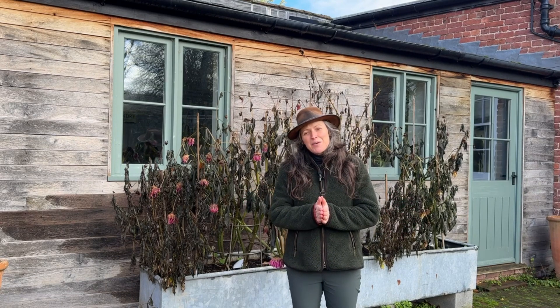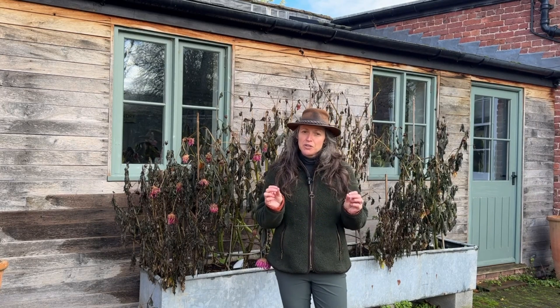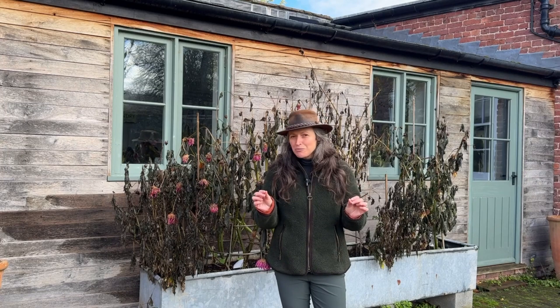But today I'm going to do something a bit different. I'd like to show you things that you don't need to be doing in the garden right now, because sometimes there's a little bit of confusion — should I do this, should I do that? So hopefully I will help guide you on a few things that you can look at and think, I don't need to do that just yet.